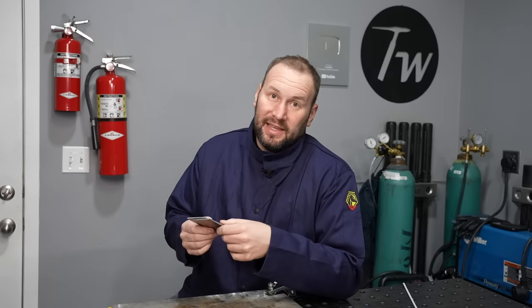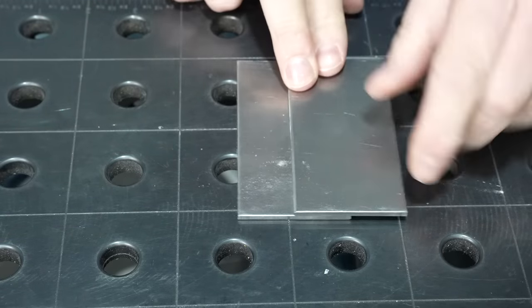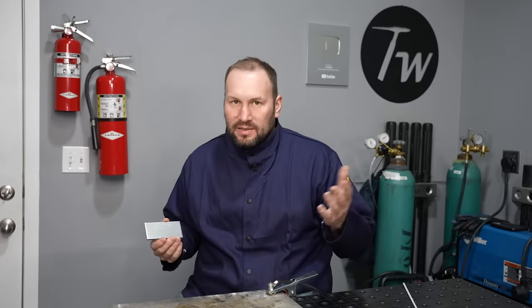If you keep your arc length, work and travel angles, and your travel speed all in check, you're going to have a good result — that's really the recipe. Just run bead after bead on a flat plate to get those reps and recognize what's right before moving on to the common weld joints. There are really four weld joints: the T-joint, the butt joint, the lap joint where material overlaps, and an outside corner joint. Once you've covered these, you'll be able to handle most projects. Check out my online courses and additional videos linked in the description. Thanks for tuning in — see you next time.